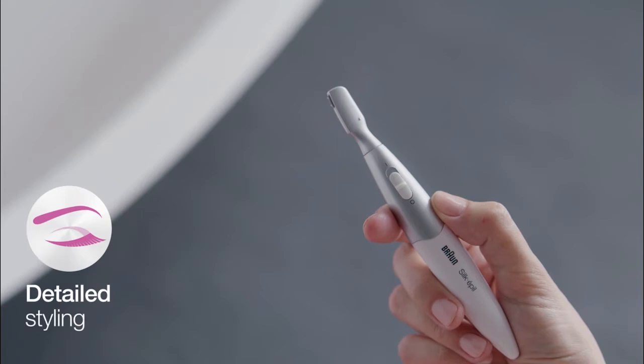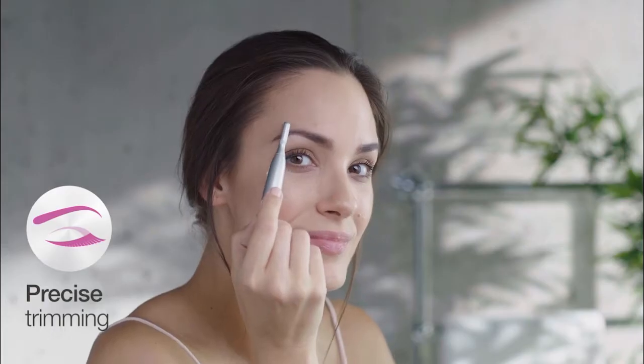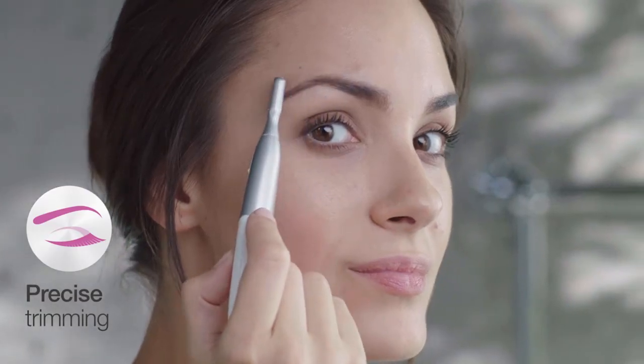Use the Braun Facial Trimmer for detailed styling, designed for precise lines to give you perfectly sculpted eyebrows.